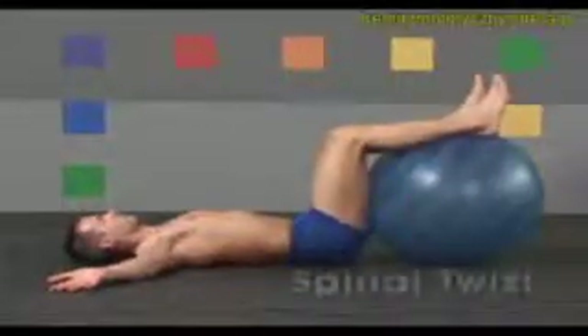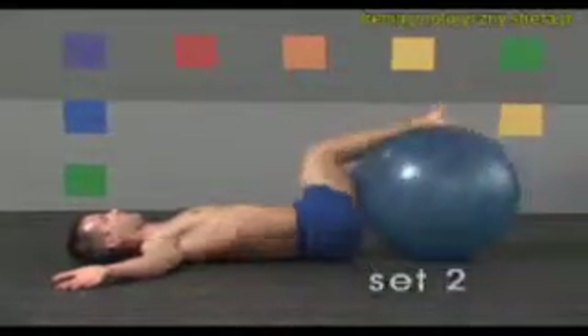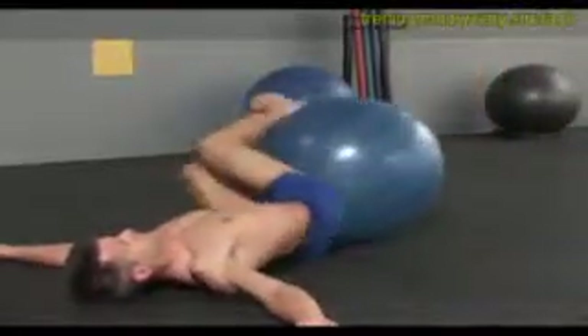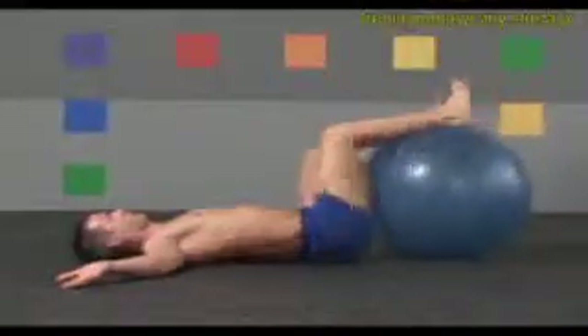Now rotate your knees to the right and left. Continue twisting, and hold your shoulders firmly against the floor. Keep your hips and knees bent approximately 90 degrees throughout the movement. Focus on the quality of motion and smooth, precise transitions at each end of the movement.